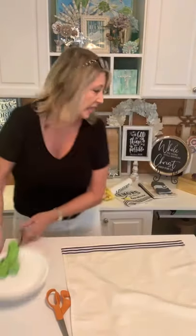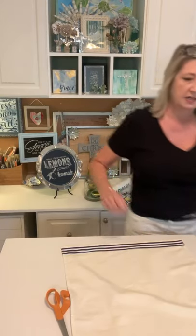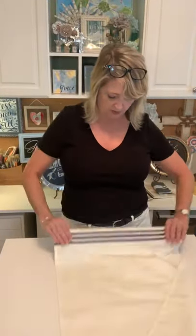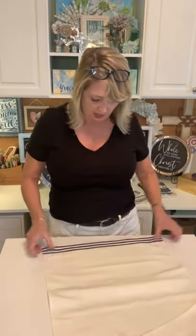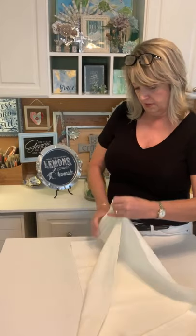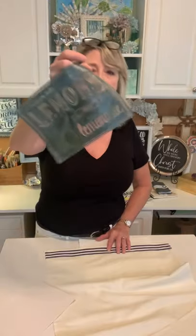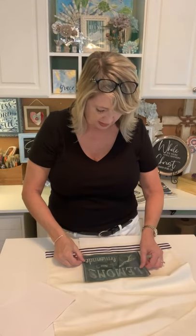For the stenciling part, I'm going to put a couple of paper towels underneath the tea towel so the ink doesn't bleed onto my crafting surface. I'm pinching to find the center of the towel and then eyeballing the stencil placement. I'm just going to use the inside bits of the stencil — not the outside border.